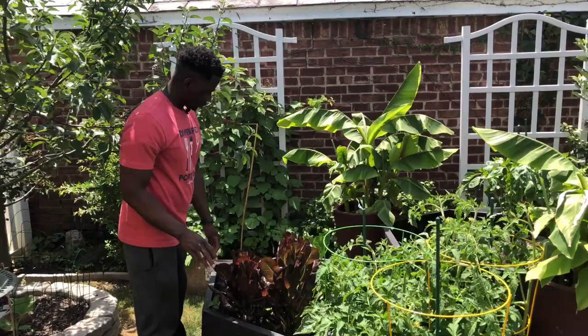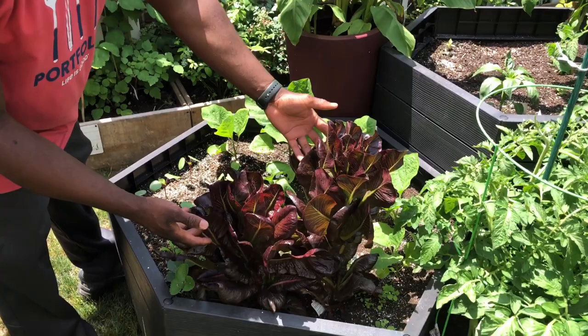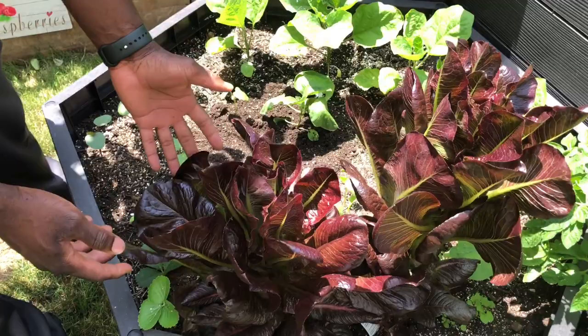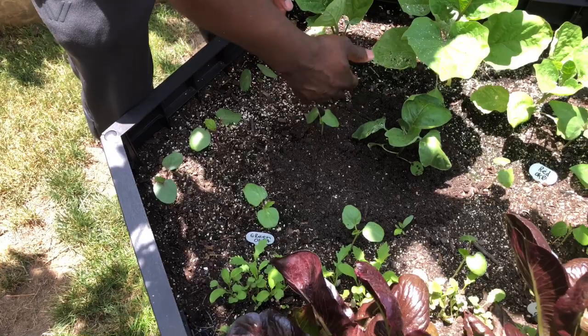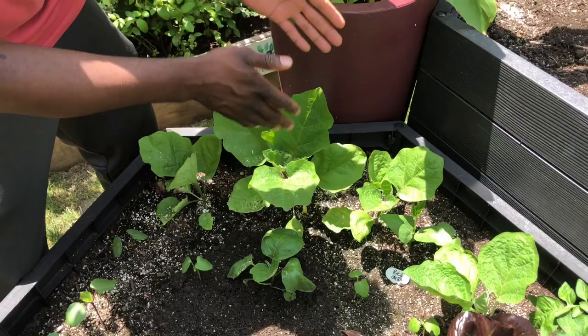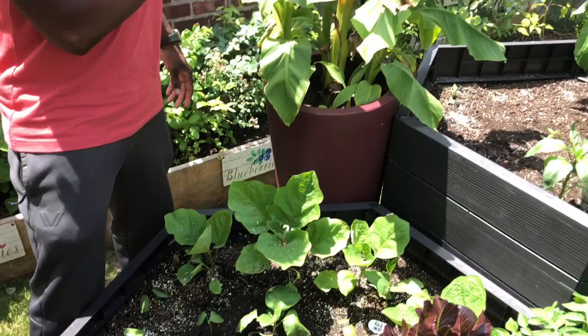Over here is the romaine lettuce bed — look at all this lettuce! That's why I like having stuff off the ground; it's so difficult for bugs and insects to attack it. This lettuce did not get destroyed this year — absolutely perfect. I've got more lettuce in the back, a blend of romaine. This bed is also unique: I've got the black beauty eggplant here, and in the back row I have red okra and green okra. These grow really tall, so I kept them in the back with lettuce in front, and the banana tree will provide some shade.